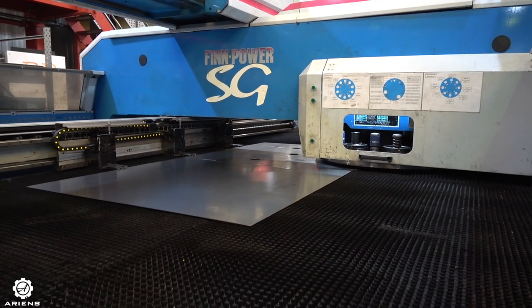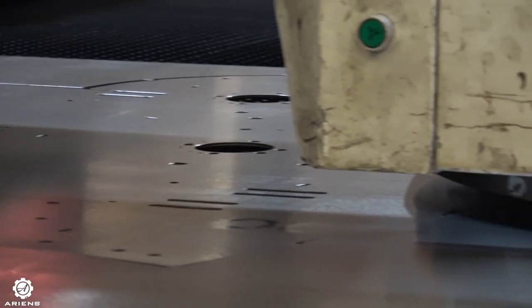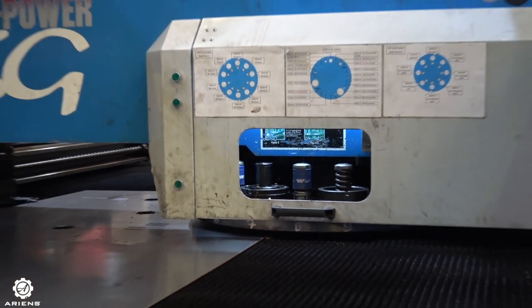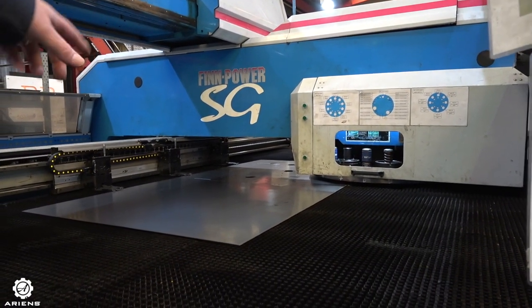Step 6: CNC Turret Punch. This machine here takes the sheets of metal to be able to punch through larger holes in the design for the decks or the different components for the mower. They have different sized punches to be able to get the different desired effects, all housed in the one machine to get the desired result.